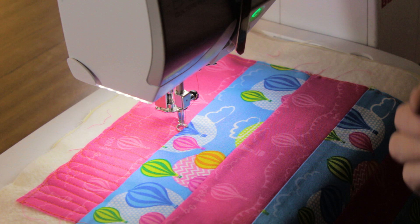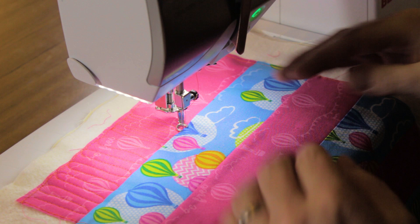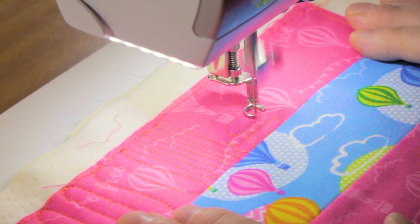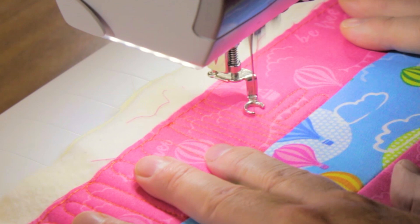As well as stitching forward and back, you can also stitch your ripple quilting from side to side. Once you've got the hang of it, have a go at stitching side to side. It's harder, it doesn't feel quite so natural, and you may have to reposition your hands.